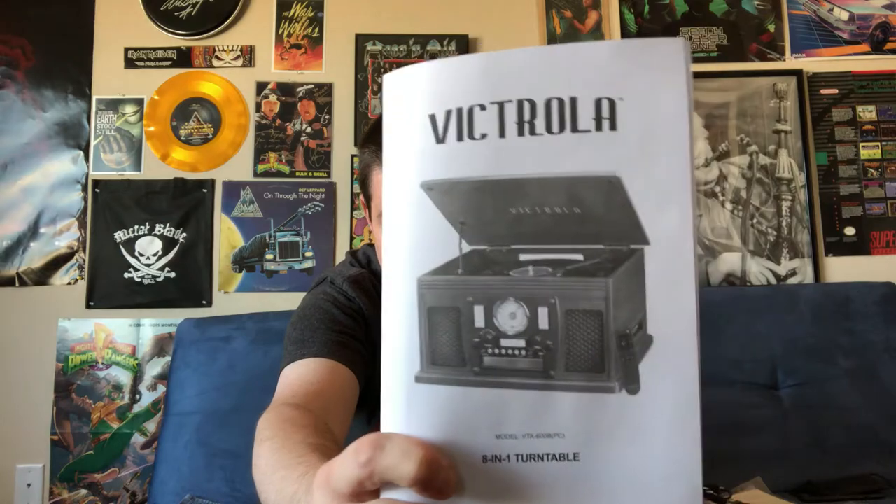Here is the instruction manual for the player — pretty much everything you need to know you'll find in here. Inside the box you also get a welcome to our family flyer with a coupon for a free gift and 20% off your next purchase on the official Victrola website. I registered my player to get that free gift but still haven't received it, even though other things I ordered from their site have arrived. I'm guessing the reward is free replacement needles based on the product numbers on the flyer.